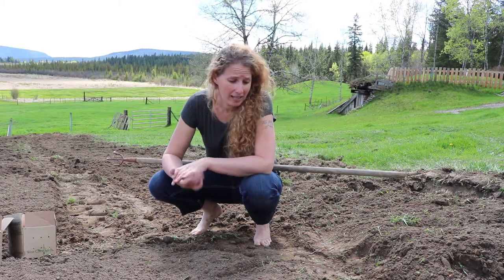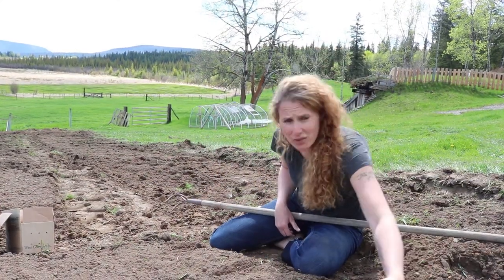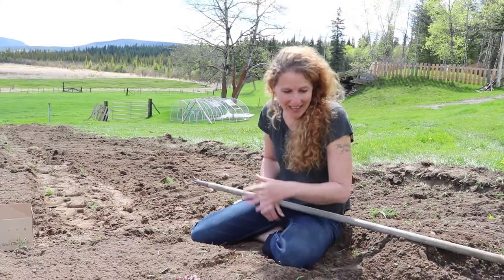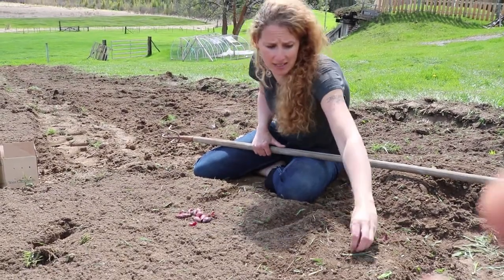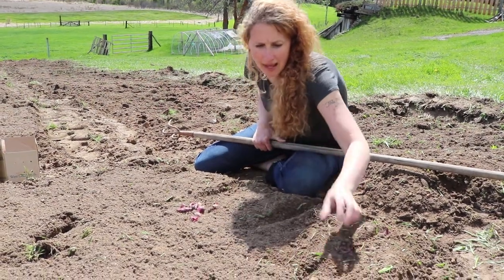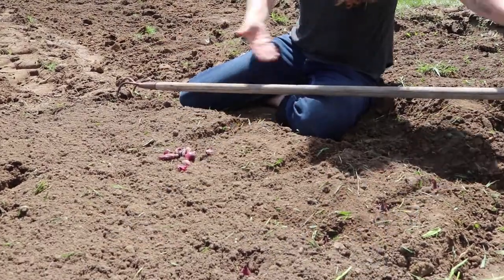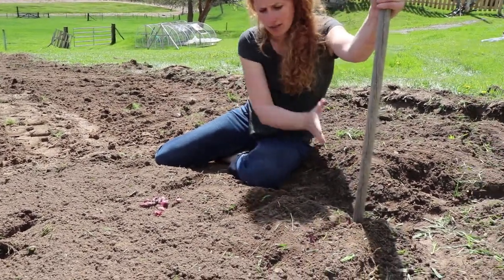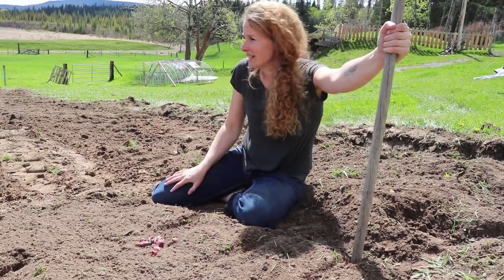One thing you can do when planting is use stakes to mark your aisles. With onions, the standard rule is you want your rows to be about 12 inches apart, and each of your onion sets about five to six inches apart — that gives them enough space to grow. You can stick your stakes at each end and run a string to get nice straight lines. That works great, but my garden goes on a curve so I don't use it — mine just kind of goes whatever.